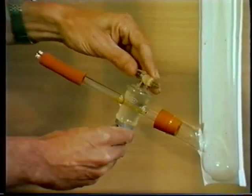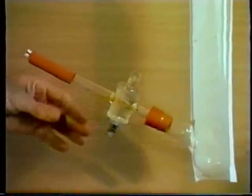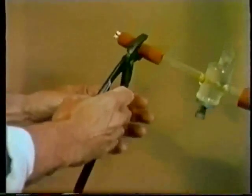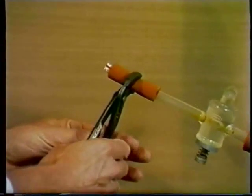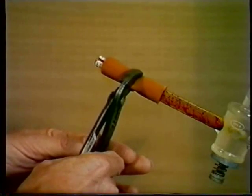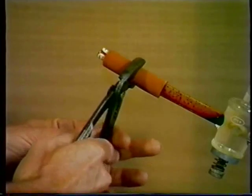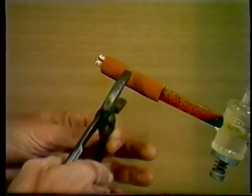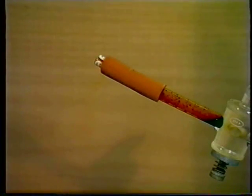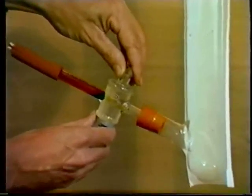We close the stop clock, and then using the pliers, we break the bromine ampoule. We let in the bromine and start the clock.